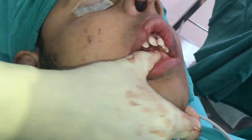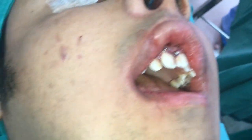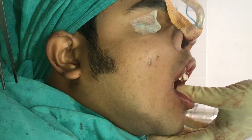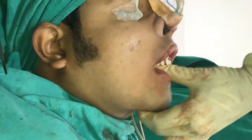Take it like this, come down and take it on the sides. Now you can see how the mandible can be moved in multiple directions.